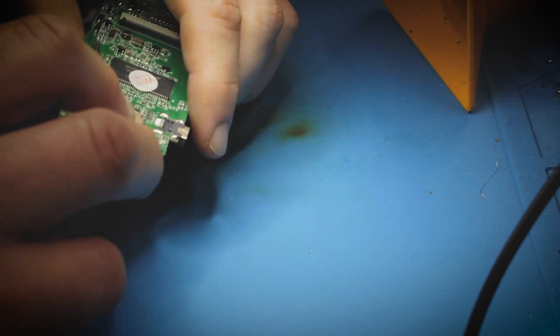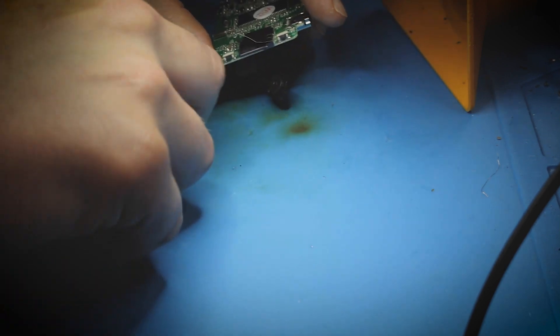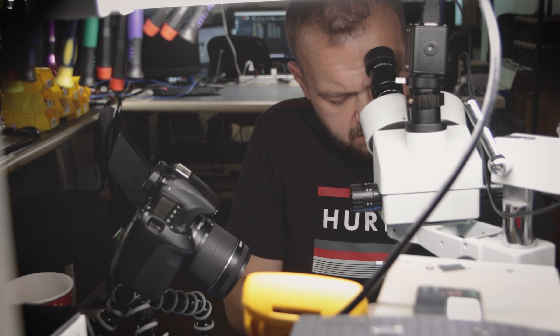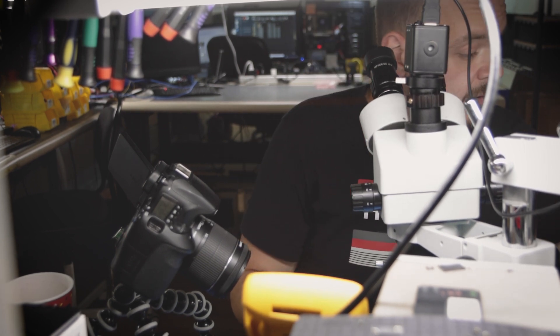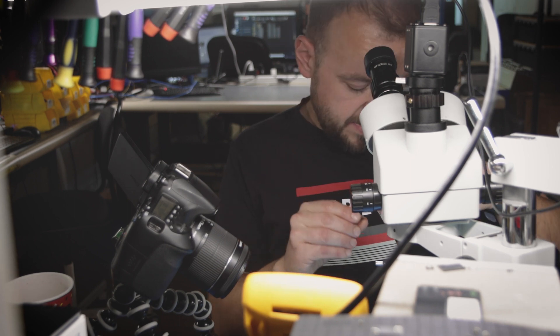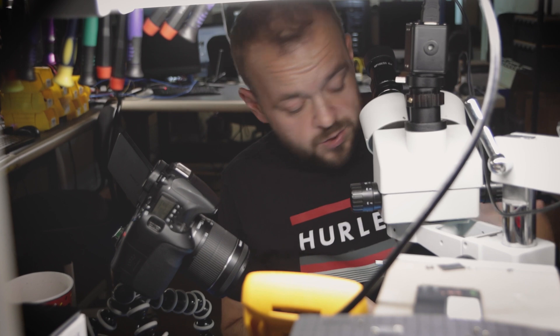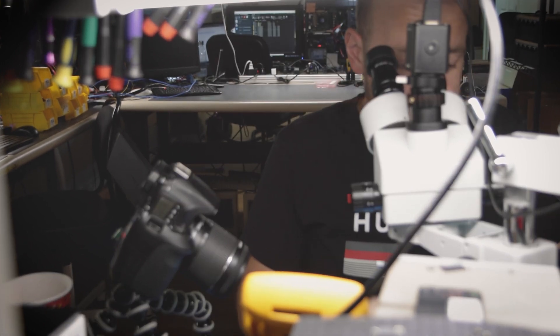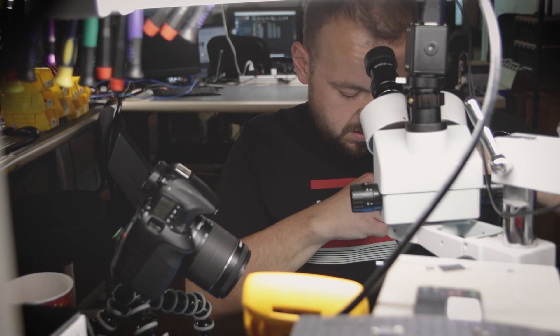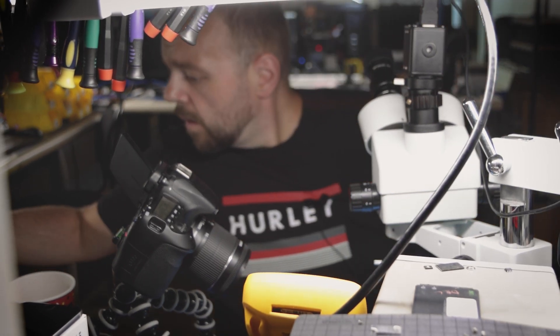I wasn't told anything about this case, so I don't know why it's like this. But it looks like someone was trying to get it out of here — what was it stuck in? How did that even happen? Anyway, let's do a quick test. The card doesn't show up whatsoever, so that means it's too scratched or something's cut on it.